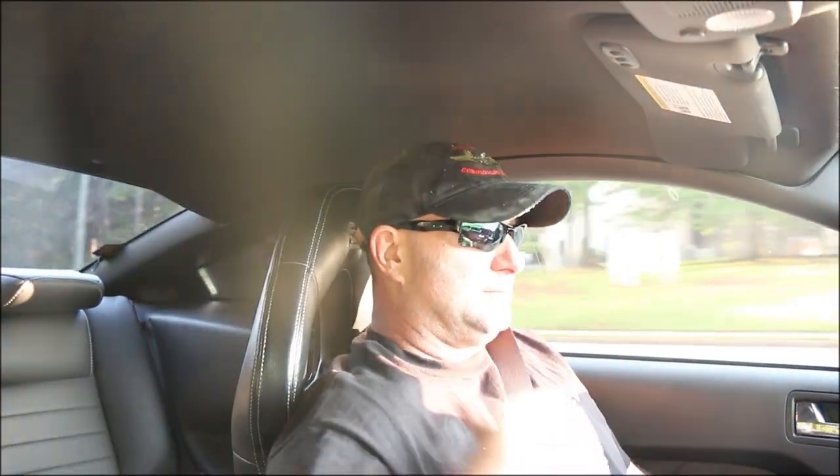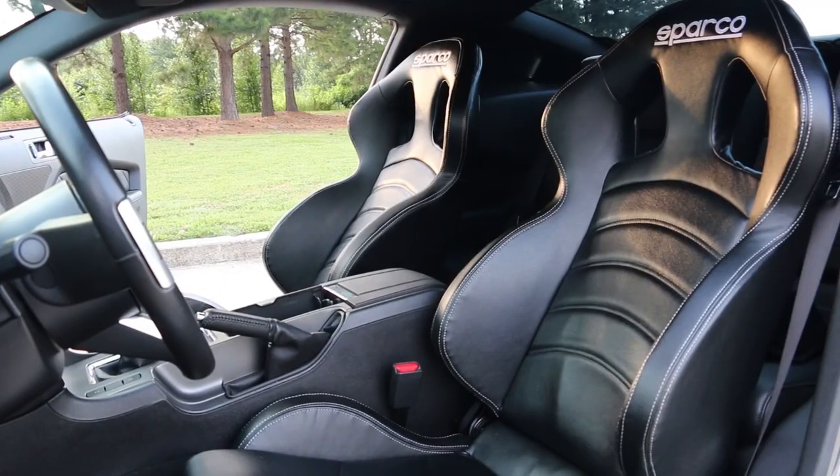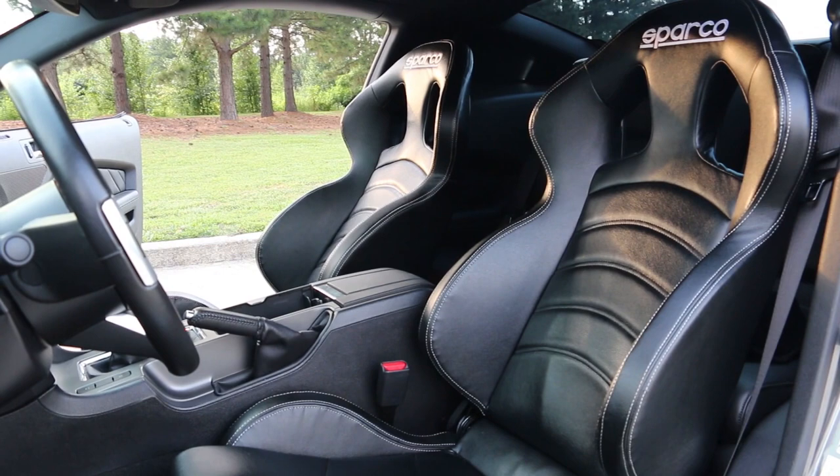The back part of the chair fits perfect — no issues with that at all. The seats, however — the side bolsters — they were digging up into my ass cheeks, kind of the side of my quad.